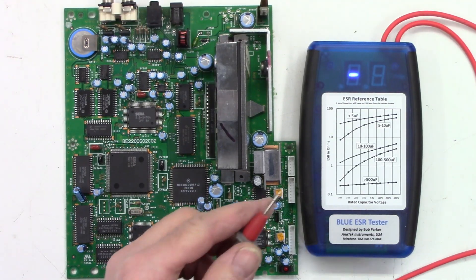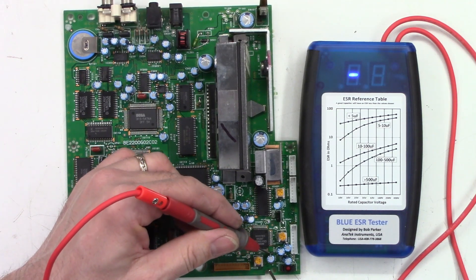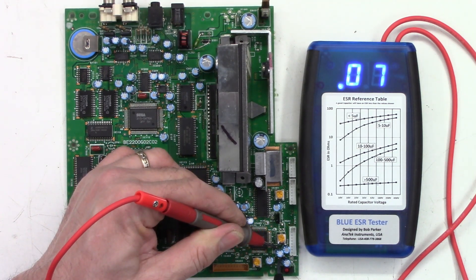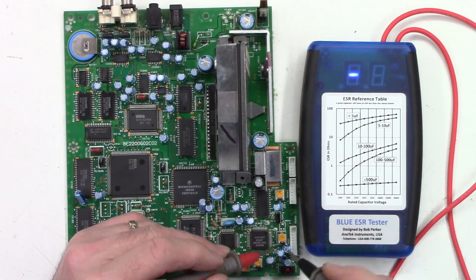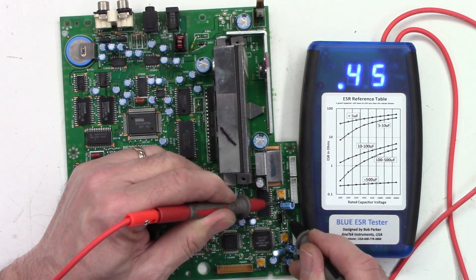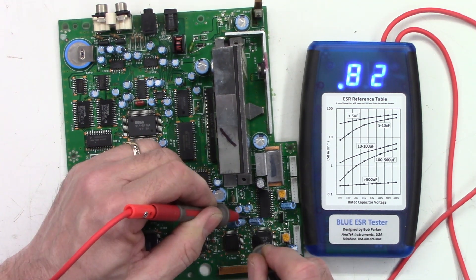Let's make sure the leads are at zero — they are 0.00 ohms, absolutely perfect. Checking the small caps: a 3.3µF reads 4.5 ohms, very good. A 100µF reads 0.07 ohms. Another 3.3µF reads 2.5 ohms, perfectly fine. A 100µF reads 0.17 ohms, very good. Another 100µF reads 0.45. A 10µF reads 0.98. A 4.7µF reads 0.83 ohms.